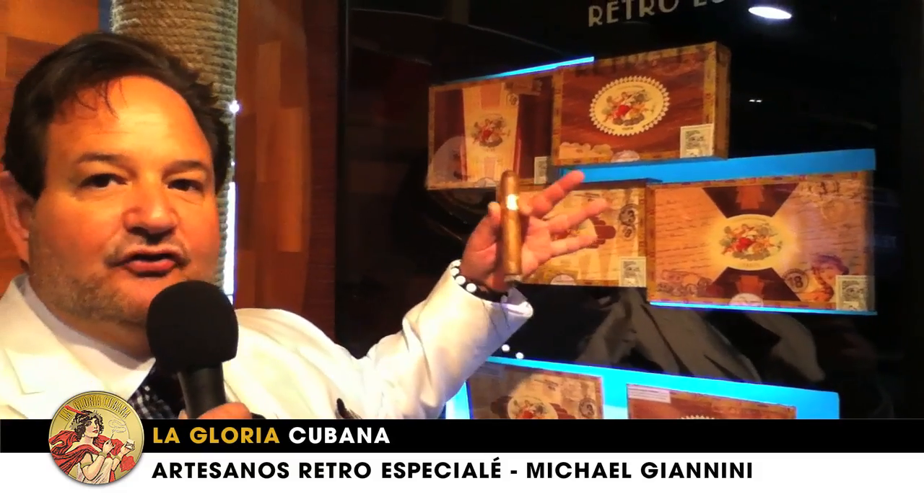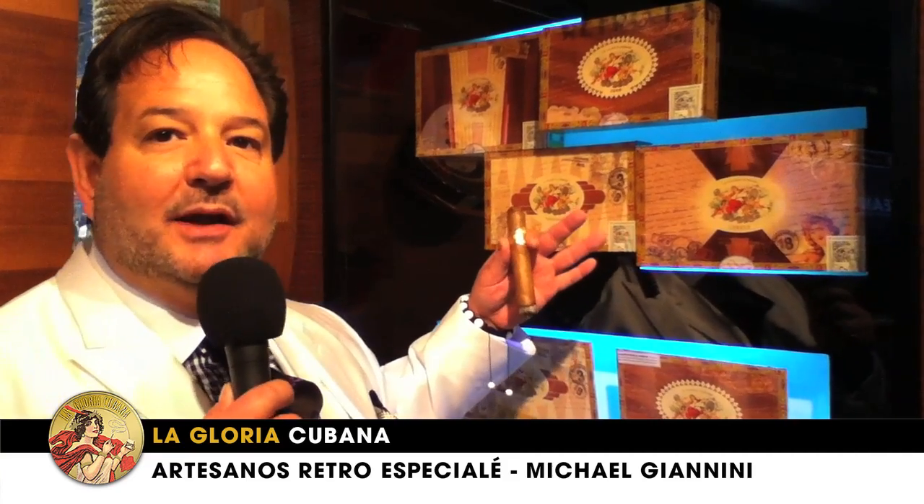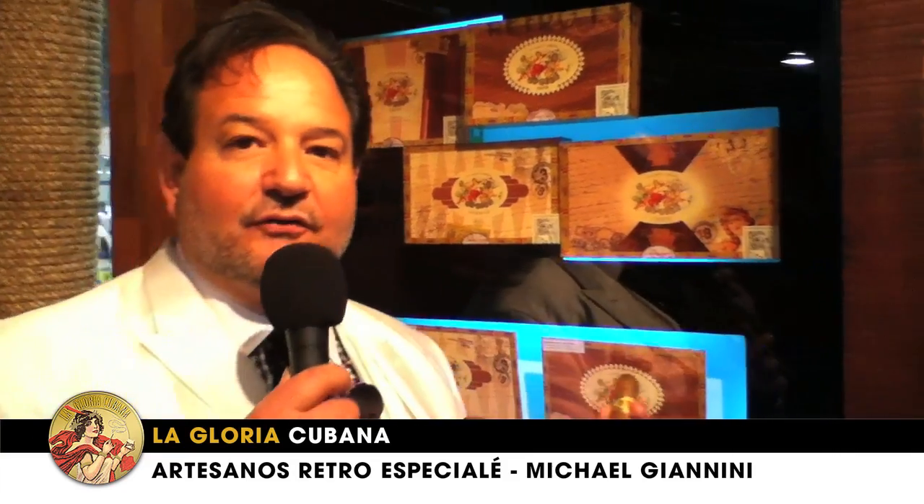The idea behind each front mark is we wanted to make this a collector series as well. That's why you have each design. And the idea behind all these is the humidor, but also has this very retro art deco feel based out of Miami. Each of the sizes are blended uniquely to the front mark because we really wanted to bring out the flavors.